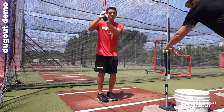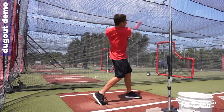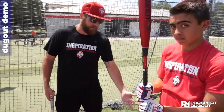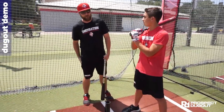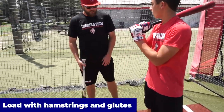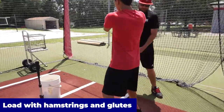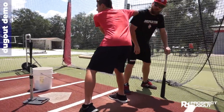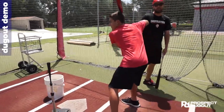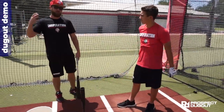The huge thing is understanding that the two major muscles we want to load in our lower half are our hamstrings and glutes in our rear leg only — that's really what's going to control it. So when Ryan gets down into his load, the knee doesn't bend. His hammies and glutes are really turned on and fired. These are the big muscles that allow us to control our rear leg and also control our move forward.